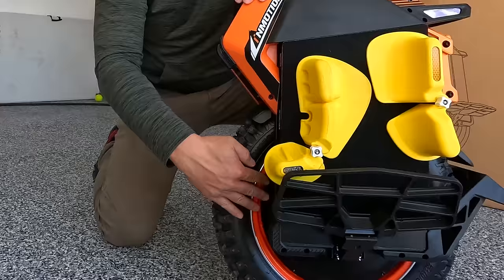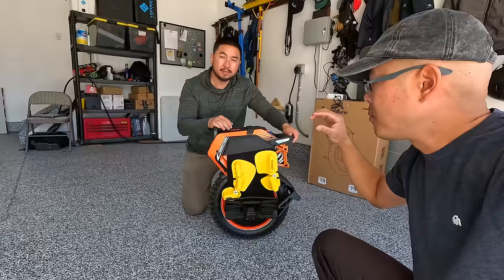We have a 12-inch rim fitted with a 16-inch tire, and in the middle of the rim is the 4,000-watt motor with a peak output of 9,000 watts. We're going to get this plugged in, freshly charged, put on our safety gear, and take it for a spin.